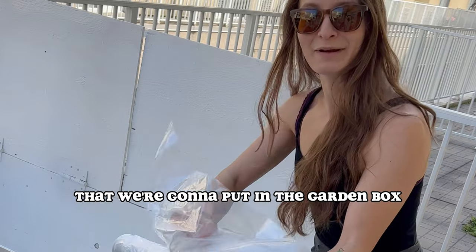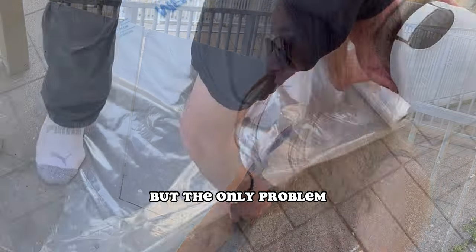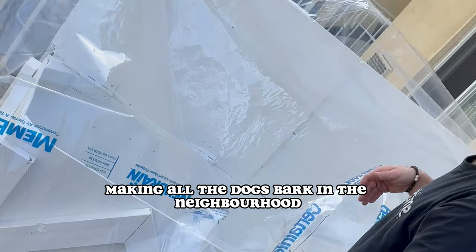This is the plastic we're going to put in the garden box so that we can drill holes and then add the soil. The wood has a high chance of rotting. But the only problem was the plastic was so loud — it was quite literally disturbing, making all the dogs bark.